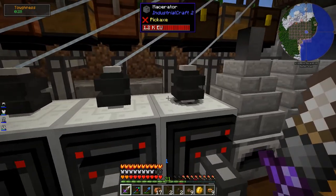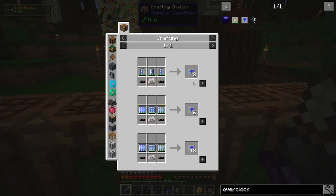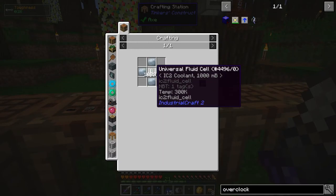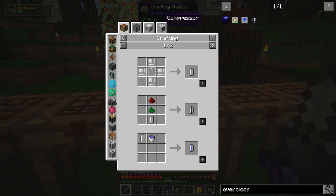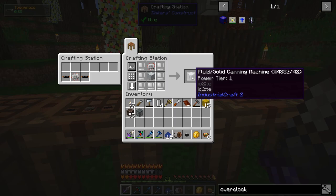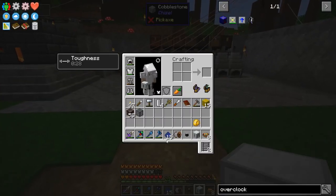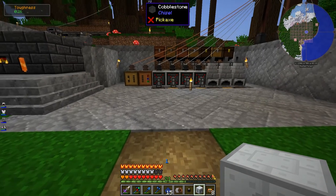Now I think I can make that overclock upgrade for the macerator. To make the 10k coolant cells I need for the overclocker upgrade, I need to make IC2 coolant. For some reason I thought it was just water, but no, IC2 coolant is something special. As far as I can tell it doesn't show up anywhere in the recipes - I had to search for how to make it online. Apparently it's made in a fluid solid canning machine from IC2, with some lapis lazuli dust.